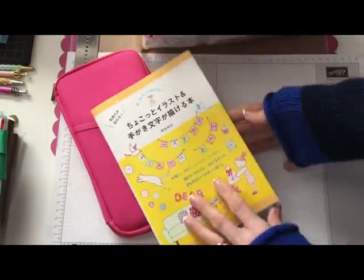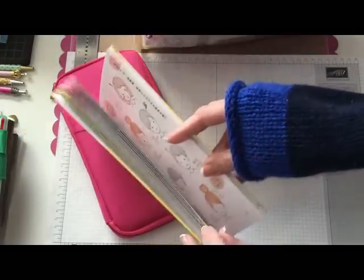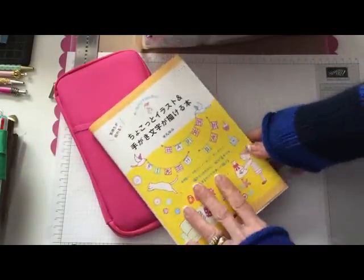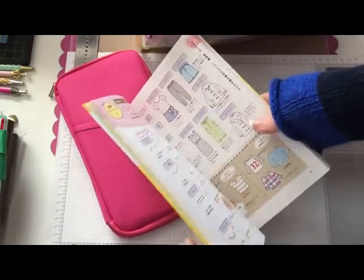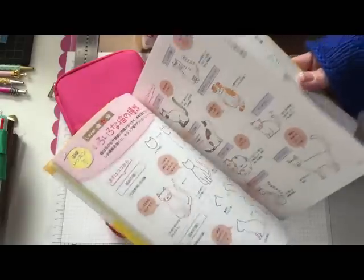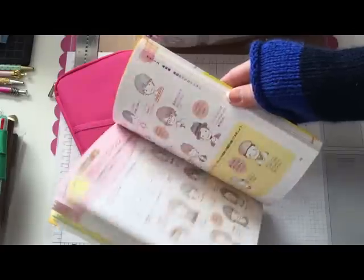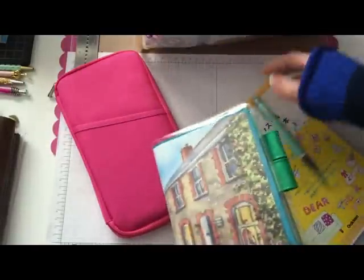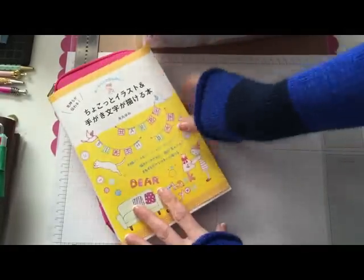I also have this little doodle book that I bought off Amazon Japan — it came really quick, like two days, and it wasn't even priority shipping, just standard shipping. I saw this book on a 'My Life in Mitts' video and as soon as I saw it I knew I had to have it. It teaches you how to do different doodles — you can draw food, it's got people. There's a little boy I drew in this notebook — I figure that looks like Carson. So I got that and I think it was $20 shipped.